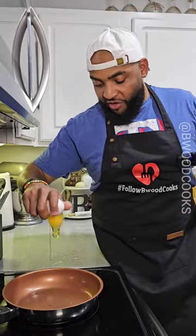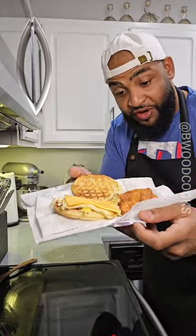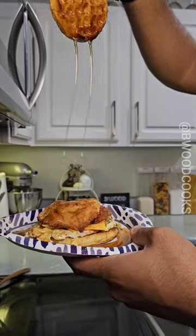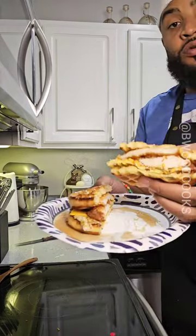Now we're going to drop an egg in our skillet. Put a little salt and pepper on your egg. Take our egg, put it on top of the waffle, just like that. We've got to put some cheese on there — that's a must. Then we're going to add our chicken. Chicken and waffle sandwich. Don't worry about the calories.